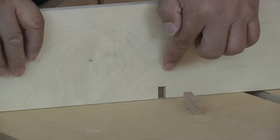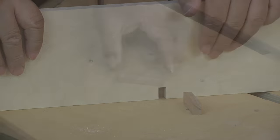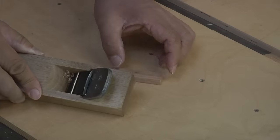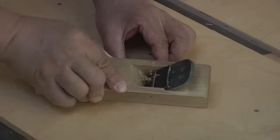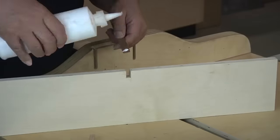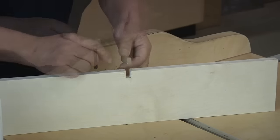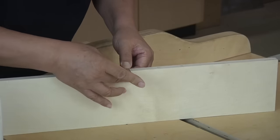Before I glue up my spacer, I want to chamfer the top two edges — it just makes it a little easier to go from cut to cut. When you're gluing up, make sure that the spacer does not stick out from the bottom or from the back.